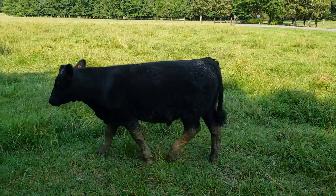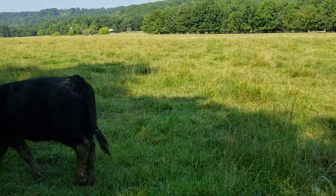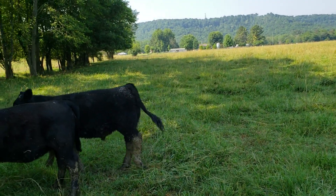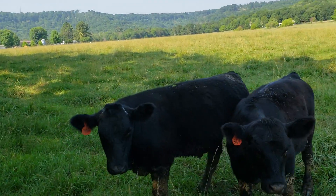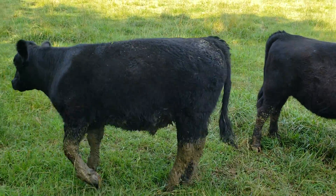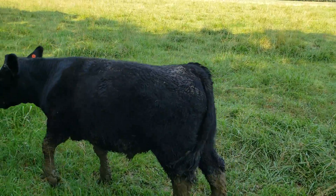We had him de-horned. I understand that he's been out on grass for about 21 days, but he is in good shape. He's ready to start on feed — it ain't going to hurt him at all to go right back on feed.